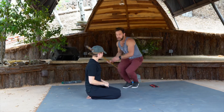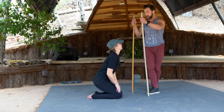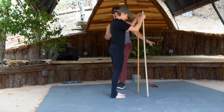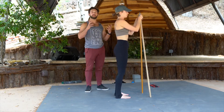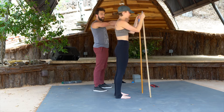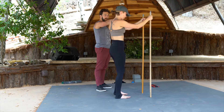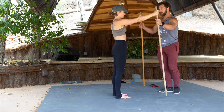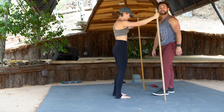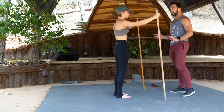Next up we are going to go into hip CARs. Go ahead and grab these sticks. We're going to do standing hip CARs. Straighten your arms out all the way and then bring them out at a 45-degree angle. Drive those sticks into the ground where you feel the lats turn on. I want this at about 60 to 70% irradiation.